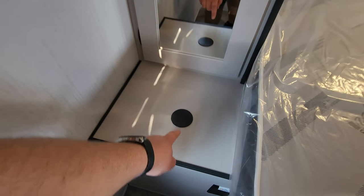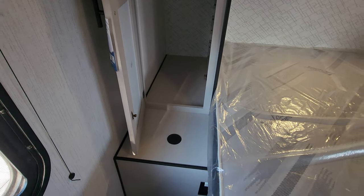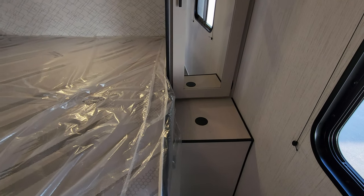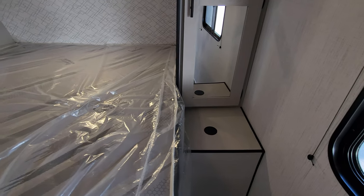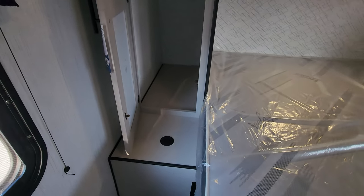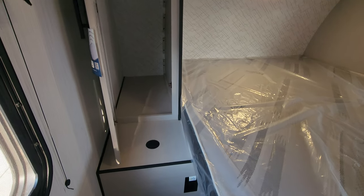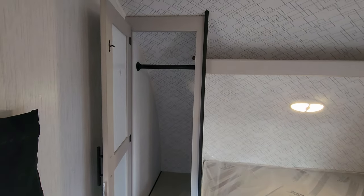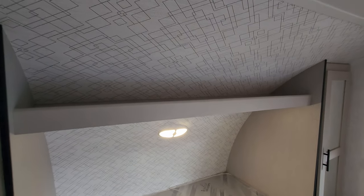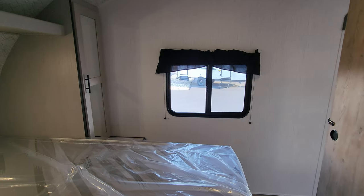Here's something pretty cool — they have wireless charger ports right here, one on each side of the bed. So they thought about both of you, since typically a couple each has their own cell phone. There are electric outlets on each side of the bed as well, hanging closets on each side, and then overhead shelf space. The window over there does open as well.